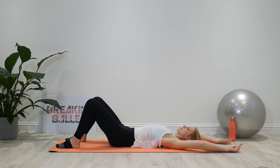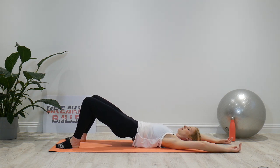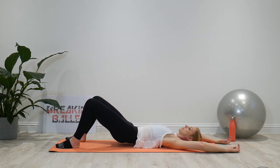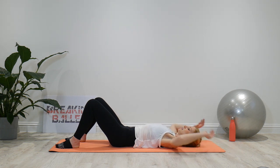One more time — tuck the pelvis, flatten the back, squeeze the bottom. Pick up and come through each vertebra up to the shoulders. Back down through the shoulders, through the waist — take your time — flat back on the floor, neutral pelvis. And relax.